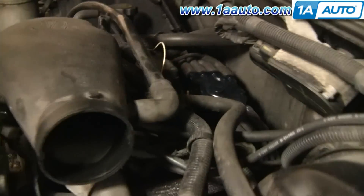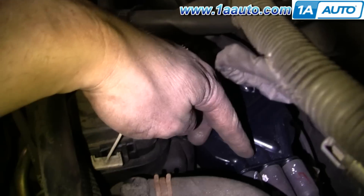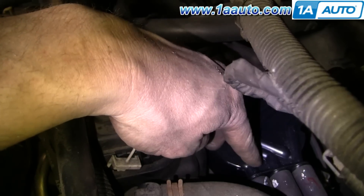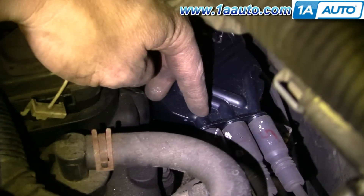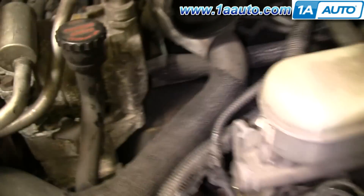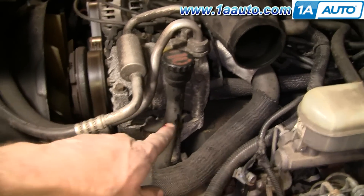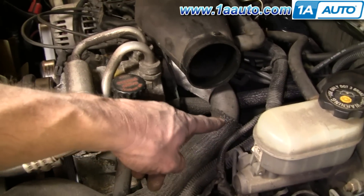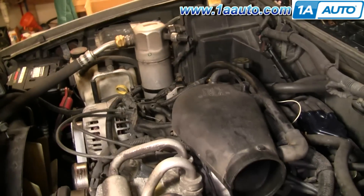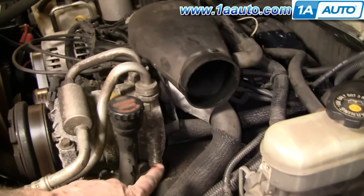On these S10s, the distributor caps are actually labeled with the cylinder numbers. There are numbers here — on this one it's three, and then one and five. Those numbers correspond to the cylinder number. On this vehicle, on the driver's side, the first cylinder is number one, then three, and then five is the rear cylinder. On the passenger side it's the even numbers — two, four, and six. So with this vehicle you can actually match up which distributor wire goes with which cylinder because they're labeled.